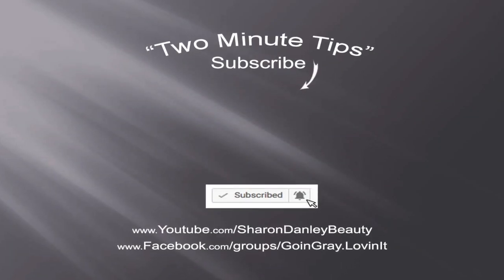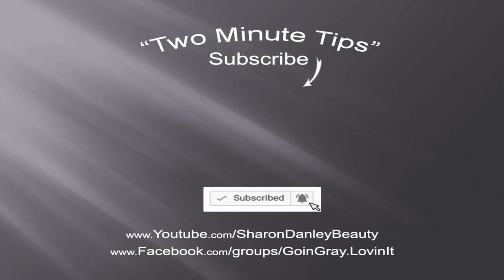That's all I need for styling products and I'm consistently pleased with the results. Thanks for watching and be sure to like, share, and subscribe if you haven't already. Take care, keep safe, and we'll see you next time.